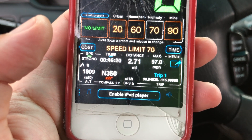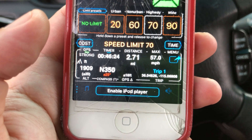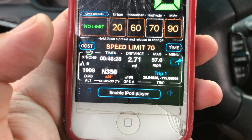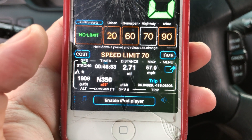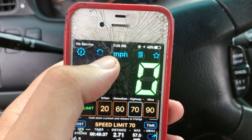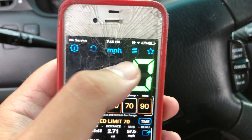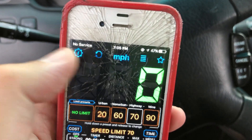It works just as good as a Garmin and any other device out there. Basically it's very simple how it works. Up here you have an option for miles per hour, settings, a refresh/reload button, and additional tabs. You've got a Start button.